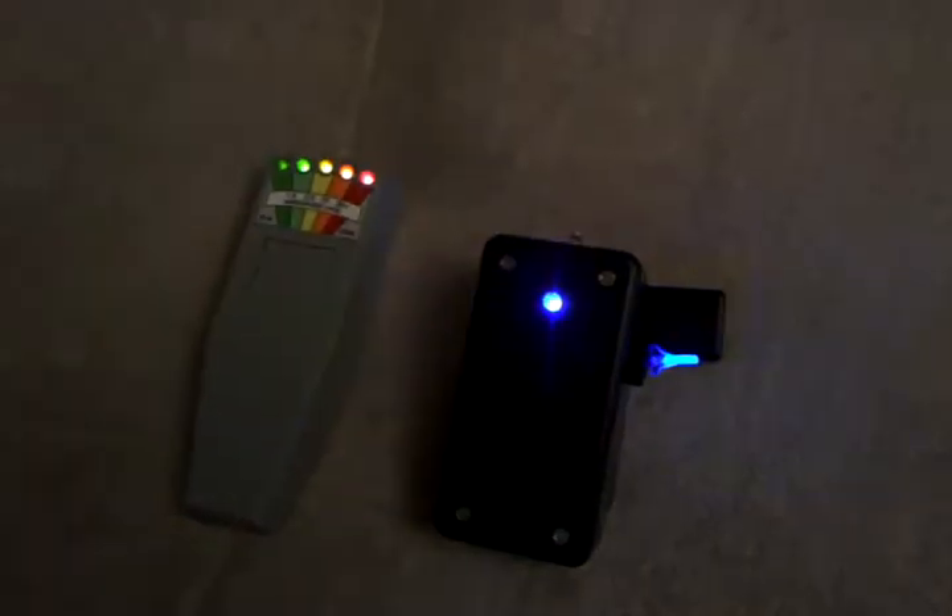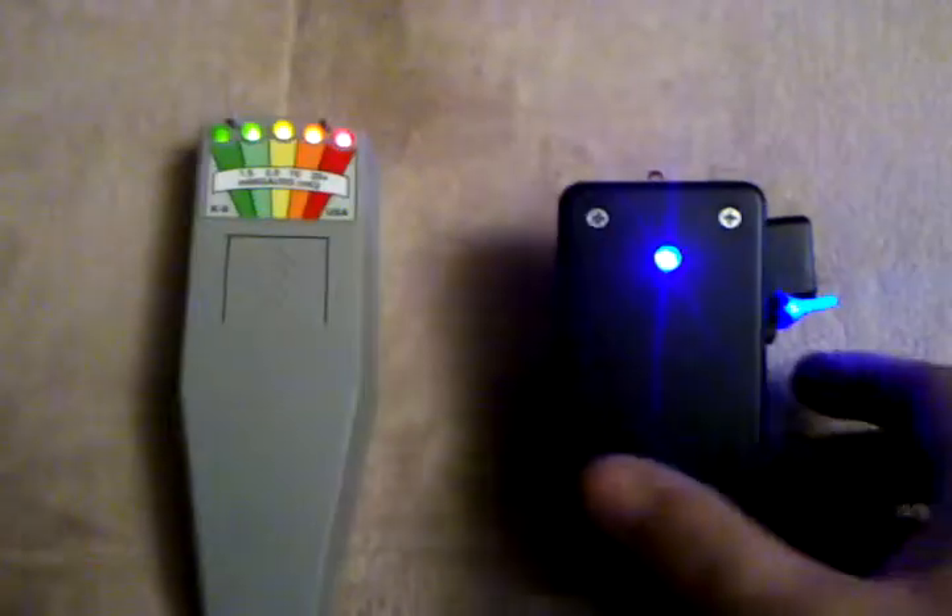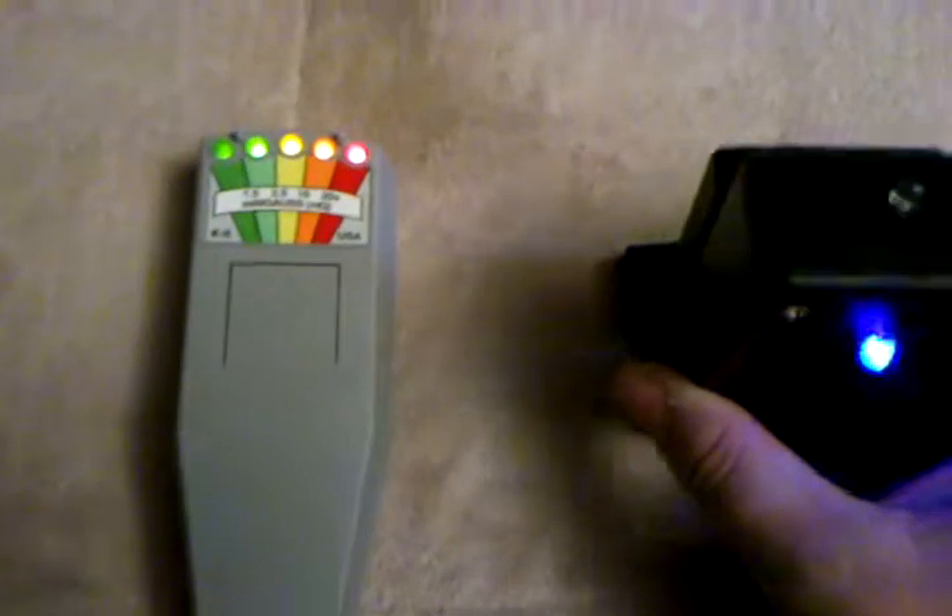So basically, you can check it out. Put it back to lights on now. Now I'll show you a little demonstration of how the static detector works.